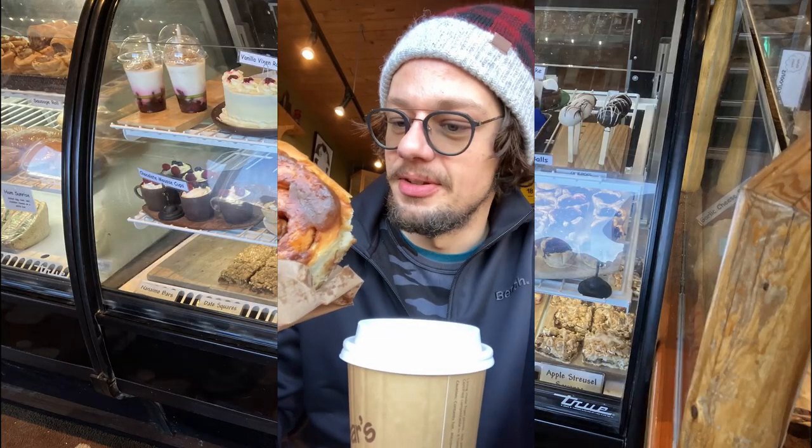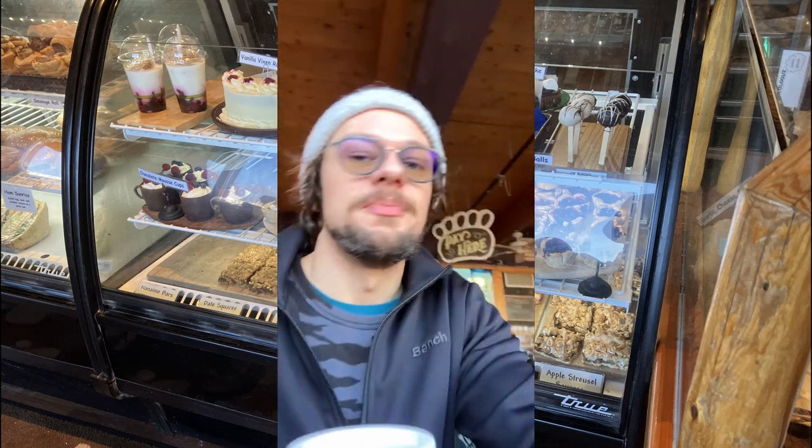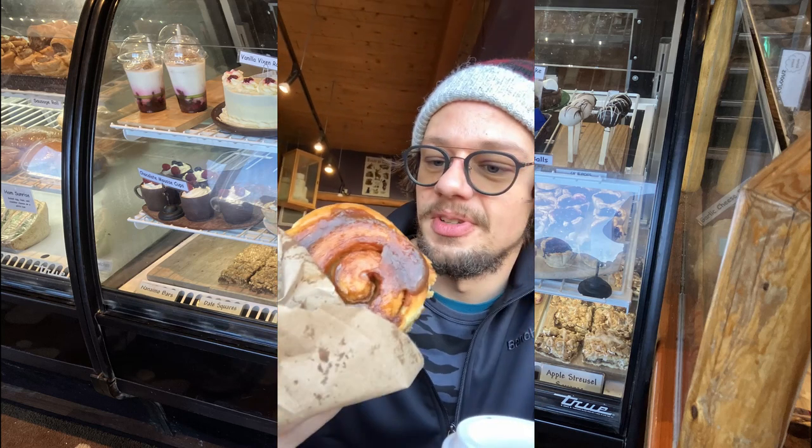Just having a little coffee break here before my next ski session at the Bear Paw Bakery in Jasper. Very nice little place — good cinnamon bun too.